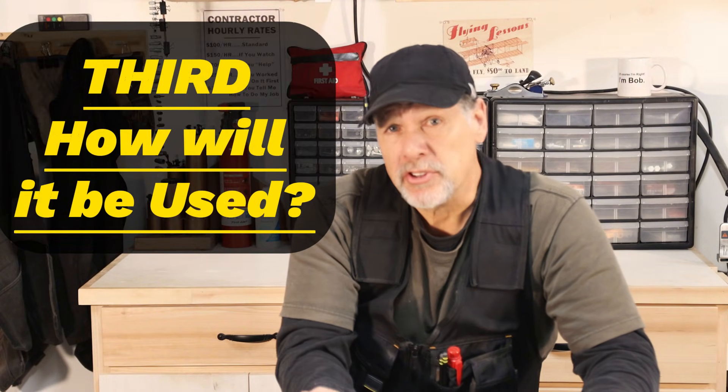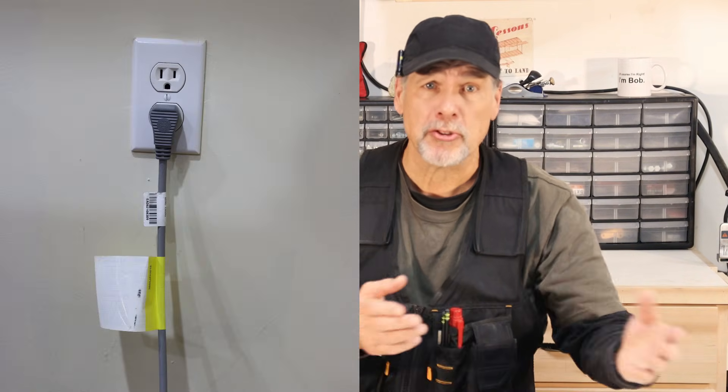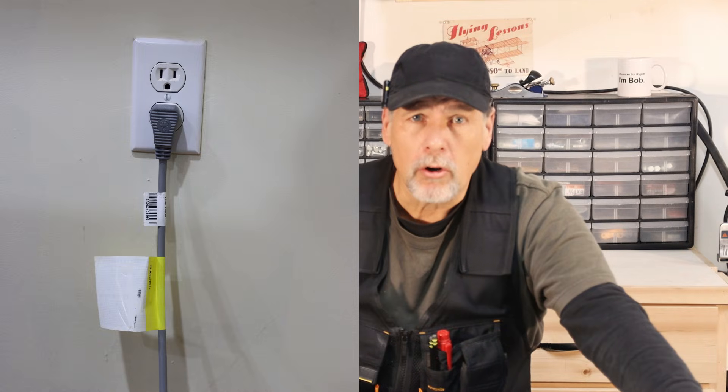Third, the use of the receptacle determines how it should be installed. Is the plug going to stay permanently in the outlet, like a refrigerator, lamp, or charger? Or is it going to be plugged in and out repeatedly, such as by workers plugging in drills or machines? That would make a difference in how you install it — ground up or ground down — to make it safe when reaching in with your fingers and not causing a shock.